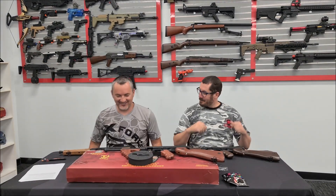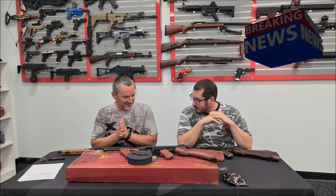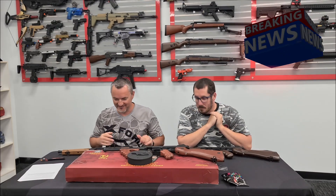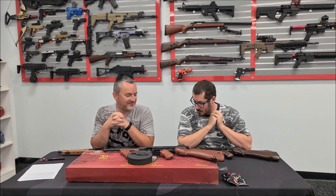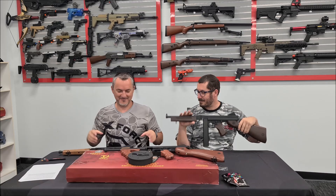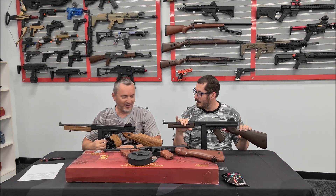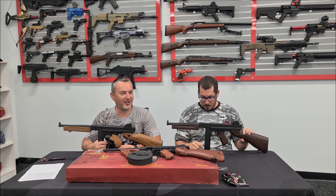Hey guys, Bess from X-Force again with Scott from X-Force. Today we've got one of the most anticipated and long-awaited guns of the year, probably. Doll Tommy, old Thompson, Tommy gun, Chicago typewriter.